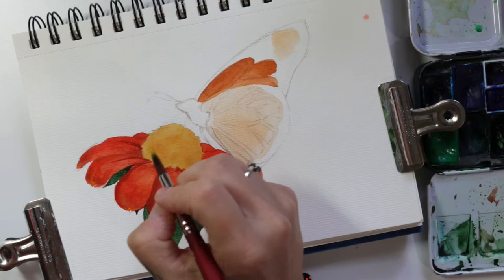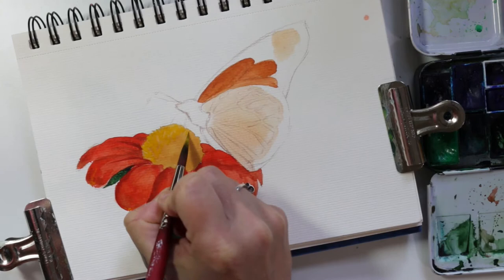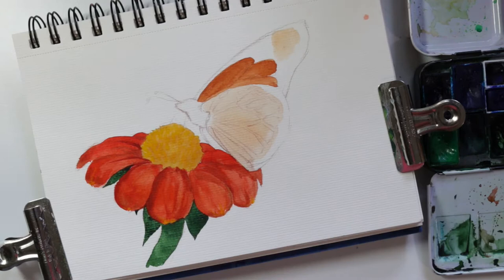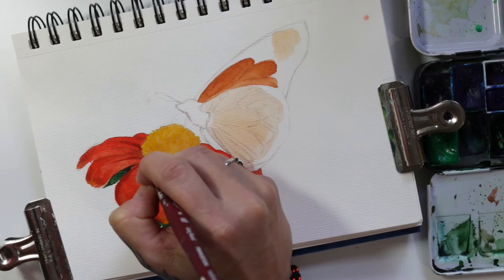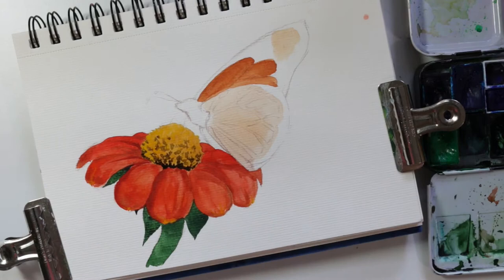I'm adding some more bright yellow just for some more texture, a little layering here in the middle. Now I mixed up a brown with a touch of yellow in it — it's like a sepia brown — and I'm just adding some shadowing into the middle of the flower and also around some edges of the petals.